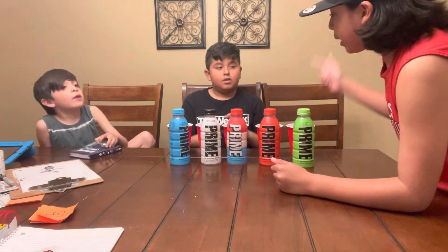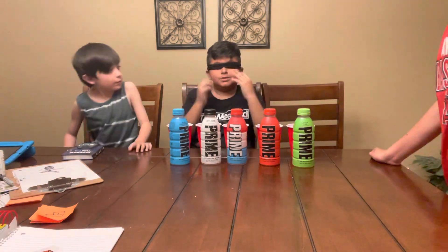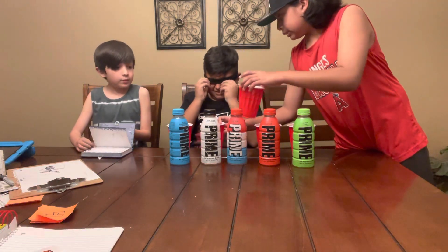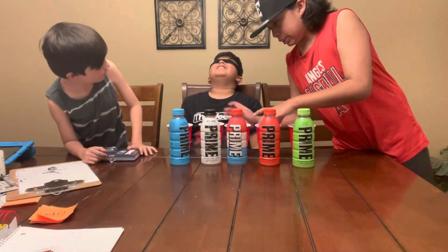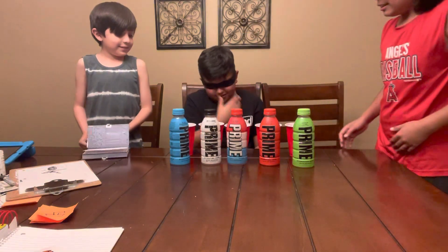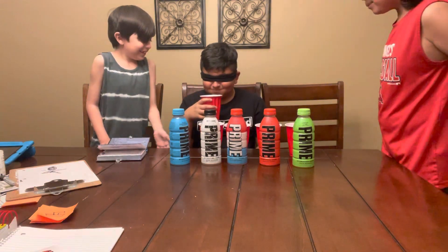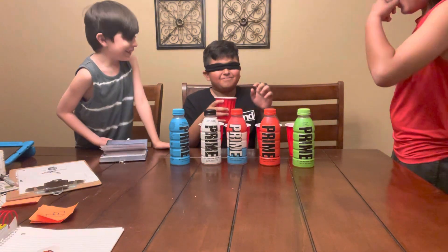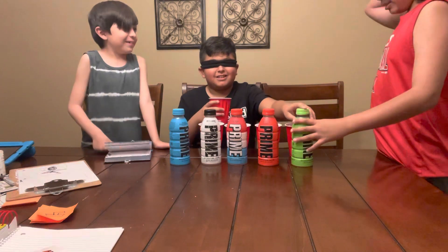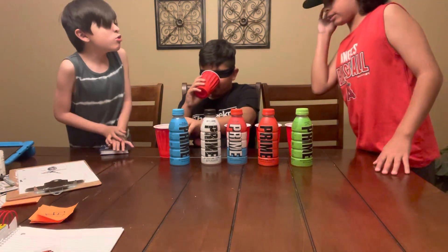We're going to be using blindfolds for this. My cousin Salcido is going to go first. Let's switch around the cups and then we'll do the taste test. We'll tell him how many he got right. Let's just do the flavors by taste and go from there.